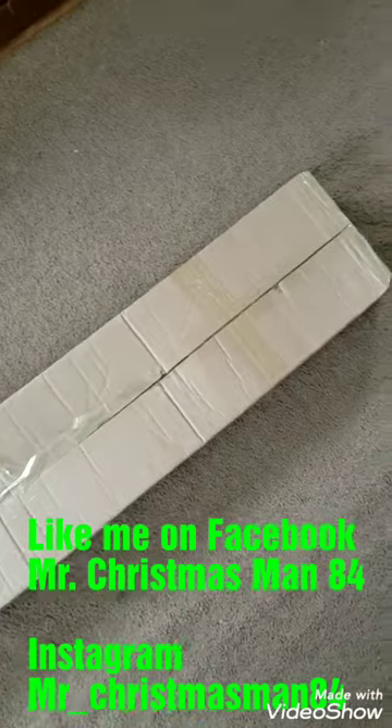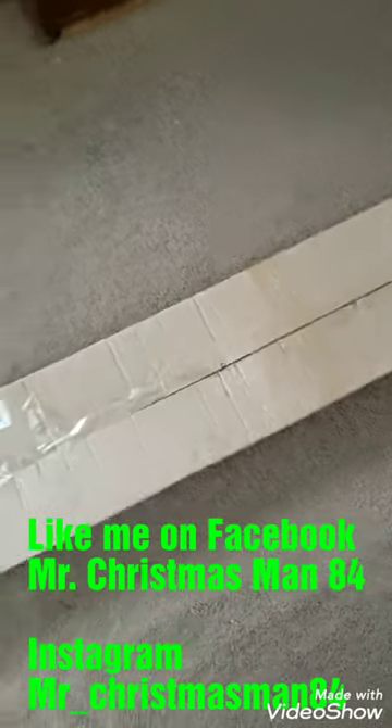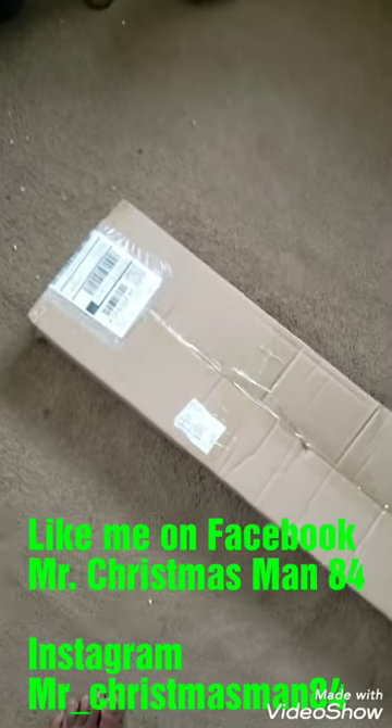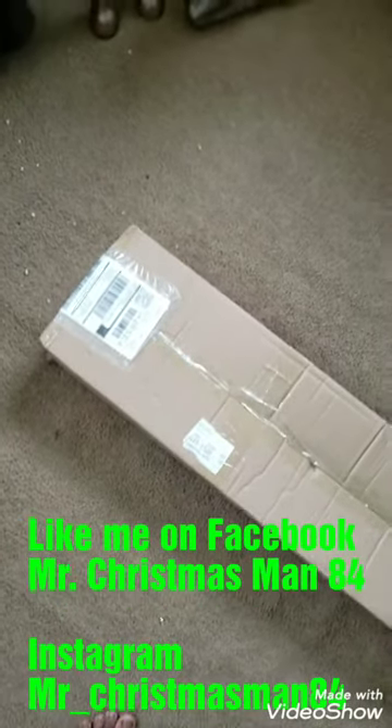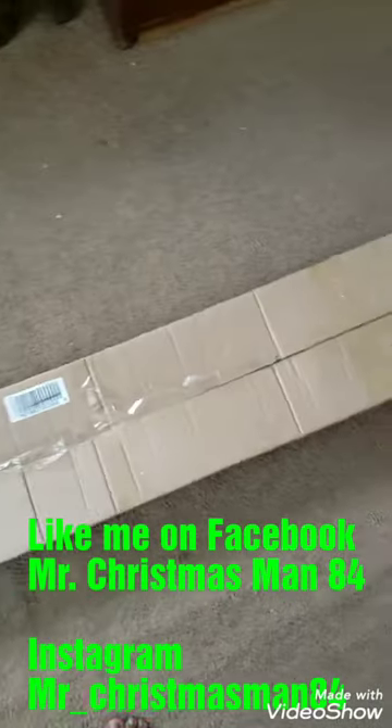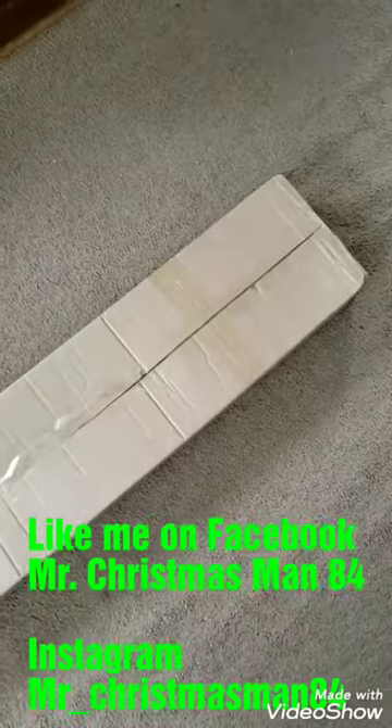This is Valerie's six-foot birch tree in white. I'm gonna see how it looks because I wound up getting a four-foot tree too — I am in trouble. My husband is going to kill me. But anyway, I'm gonna go ahead and open this and let you guys see what it looks like.